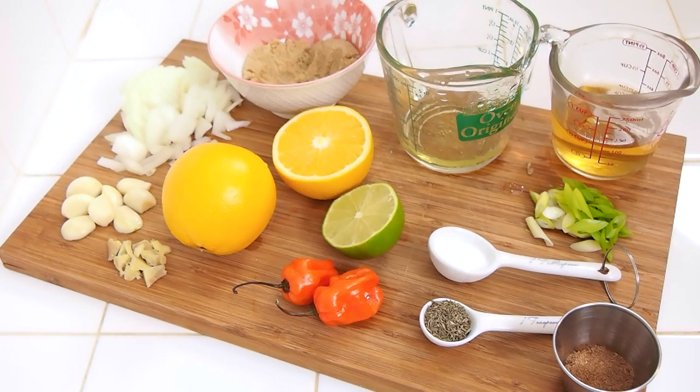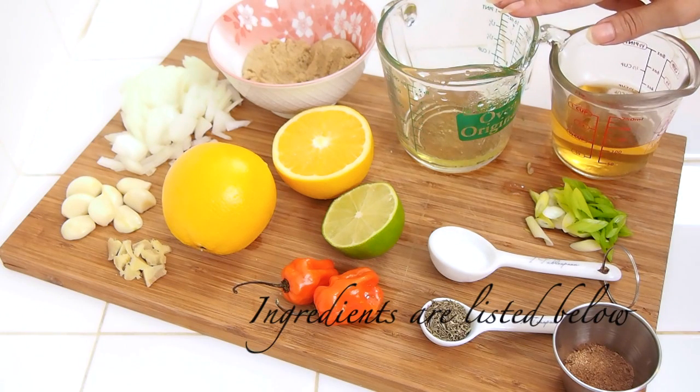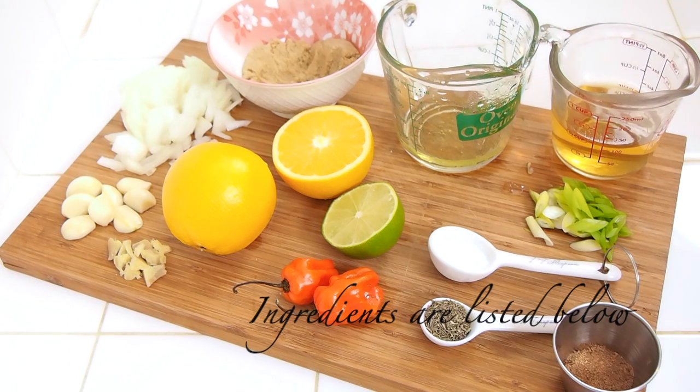It's true that there are a lot of components that go into this jerk marinade, but that's what makes it so multi-dimensional and so full of depth and flavor. I'm going to put everything into this tall measuring cup because I'm going to end up blitzing it all together so all those flavors can marry together and really blend in.